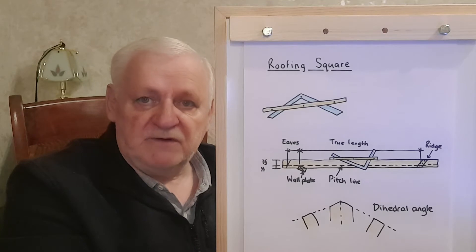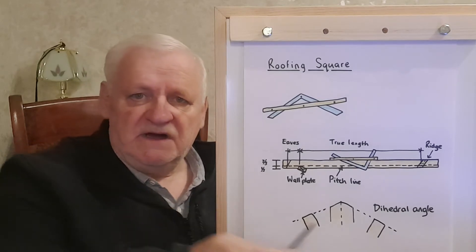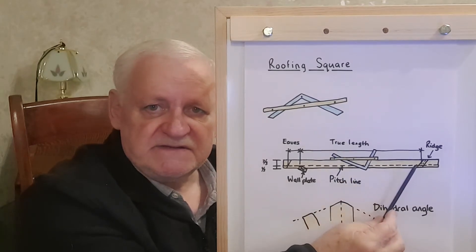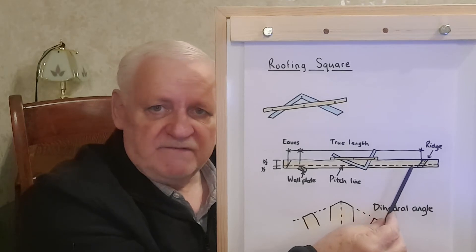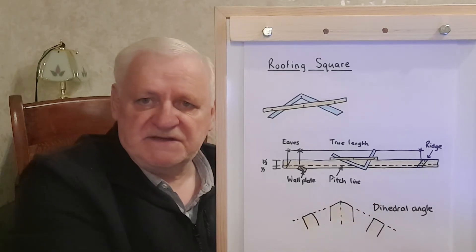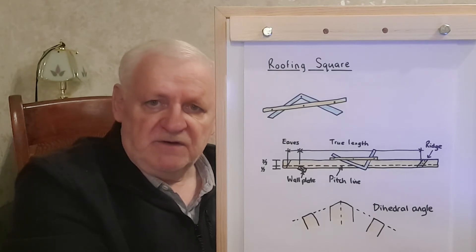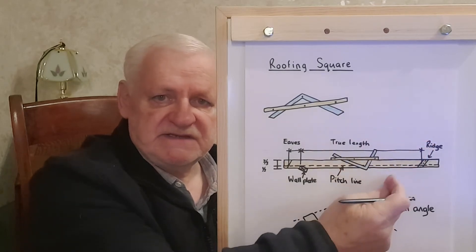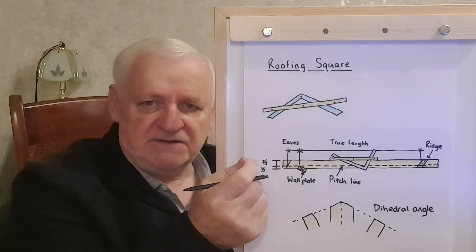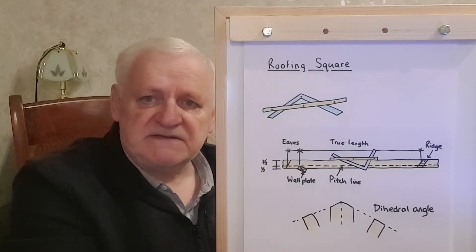There is one thing that needs to be noted: when you get your true length, the true length is to the very center of the pitch line, and it's actually a half of the thickness of the ridge board. That's how you measure it. Of course, if you have a big ridge board you'll immediately see that with the width, something needs to be cut off to bring it to the center of the ridge board — that's very important.